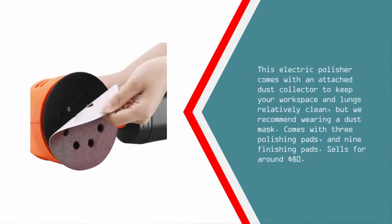This electric polisher comes with an attached dust collector to keep your workspace and lungs relatively clean, but we recommend wearing a dust mask. Comes with three polishing pads and nine finishing pads. Sells for around $80.